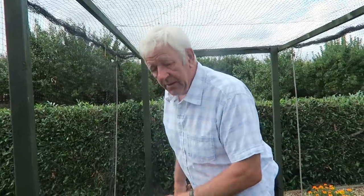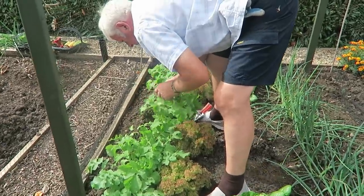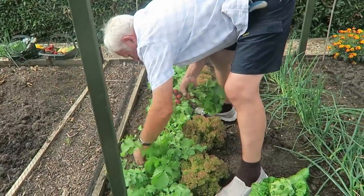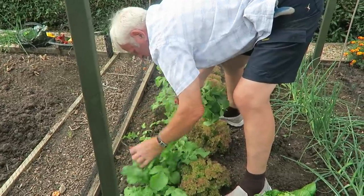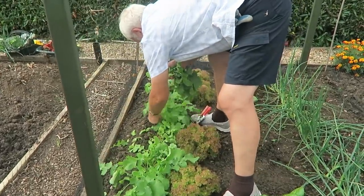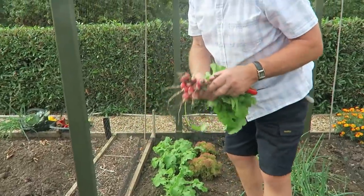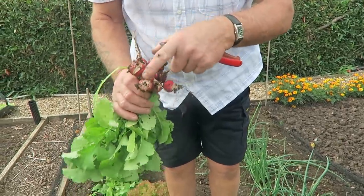I'll just go through the radish and take a few as well. I'll take two more — take the big one.